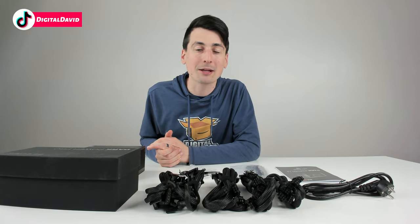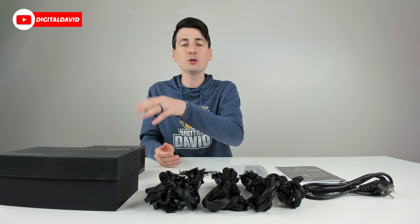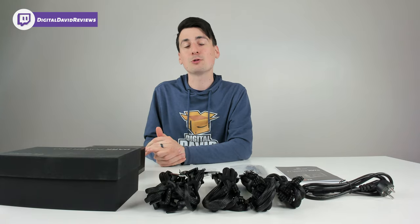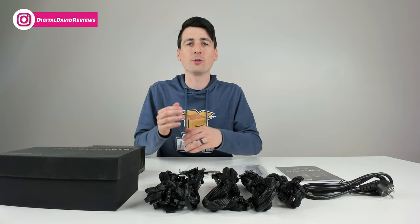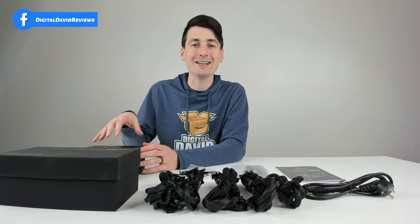I'll be doing that stream live on Amazon, so be sure to click the follow button down below to the Amazon Live storefront where you can follow my profile. Also be sure to subscribe on YouTube so you don't miss the upcoming video when I complete the build. I'll give you guys a nice walkthrough of that build and share my final thoughts after using and installing this power supply.